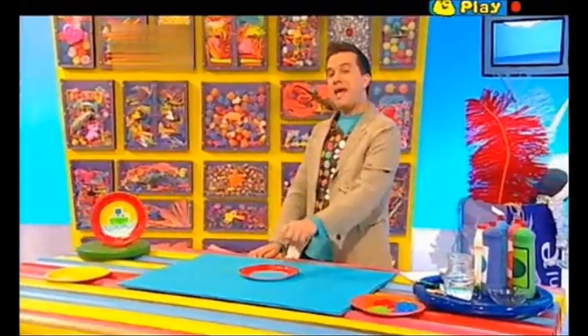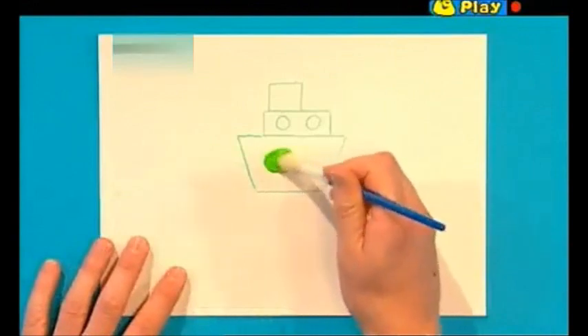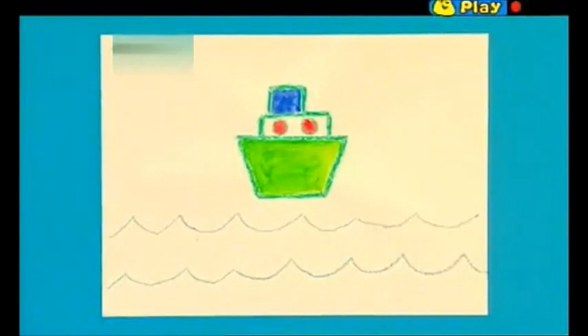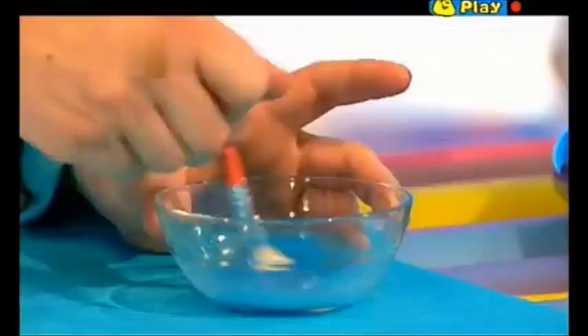Next draw a picture to go in your porthole. You can choose anything you like, but I'm going to do a boat at sea. Add some extra details with paint. Now let's add some waves for the sea. Now we can colour these waves in with a special watery, painty mixture and we make that by putting a squirt of paint into a bowl and then adding some water to make it thinner. Let's give it a mix. OK, let's get painting.